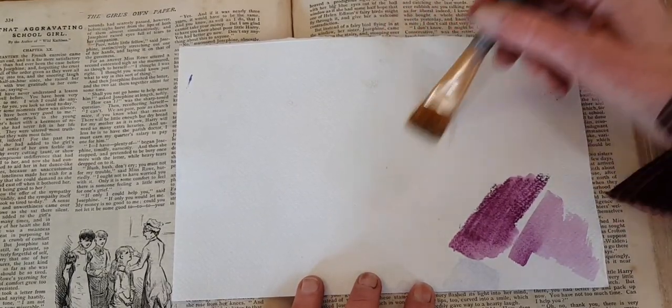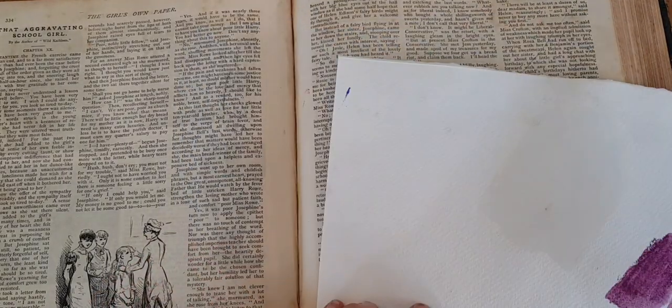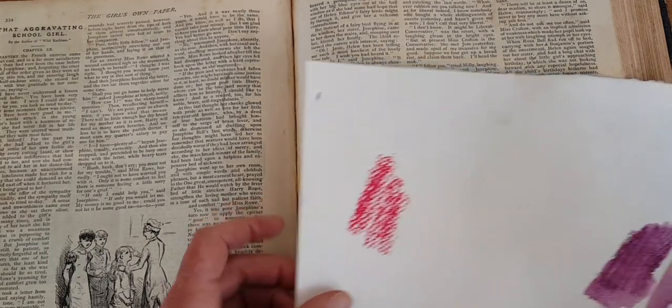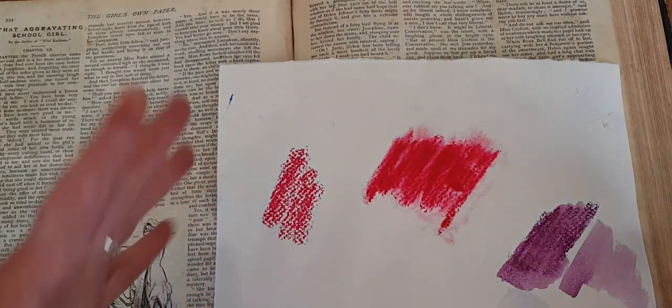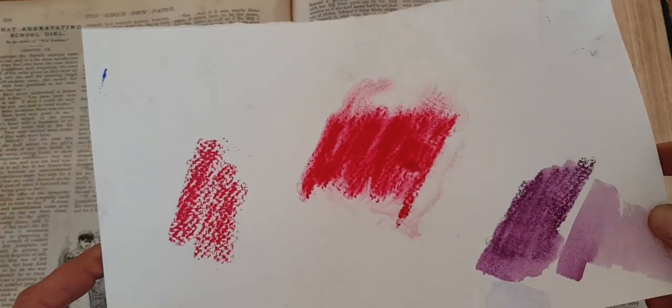I'm just putting down some water here. This is how the pastel goes onto the paper when it's dry. This is how it goes onto the wet section here. And boy — drama. We have drama.